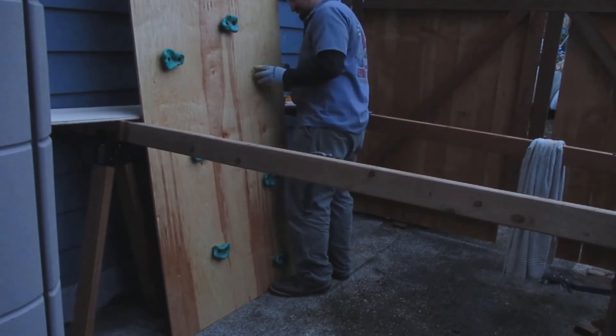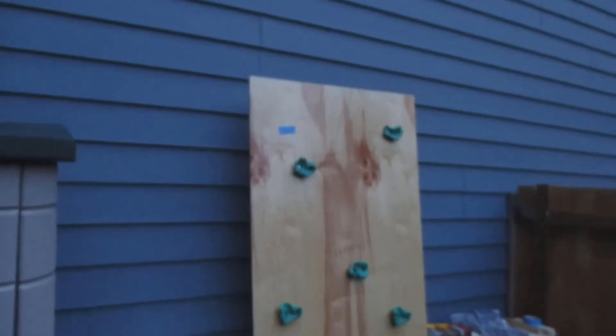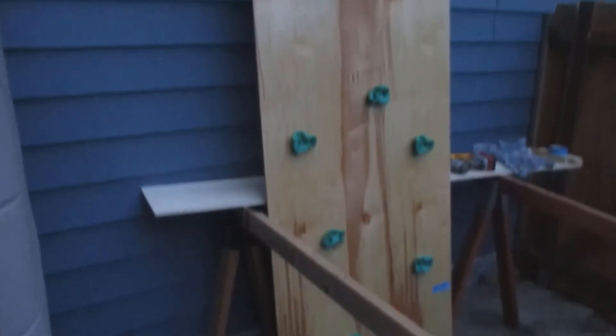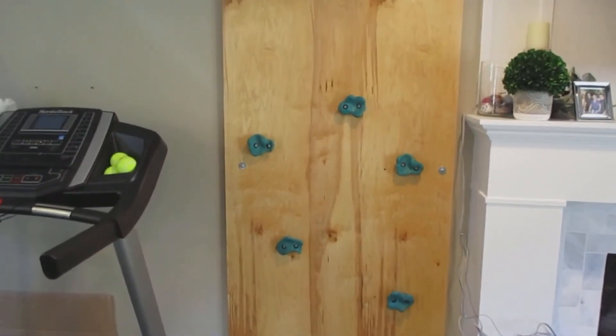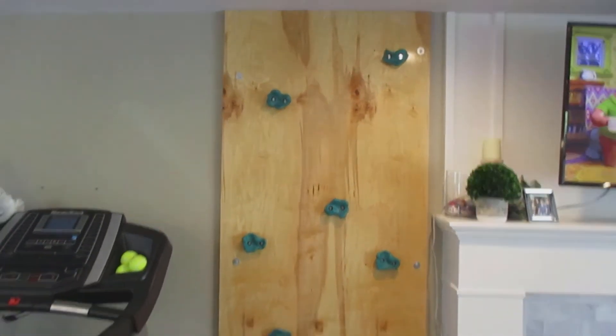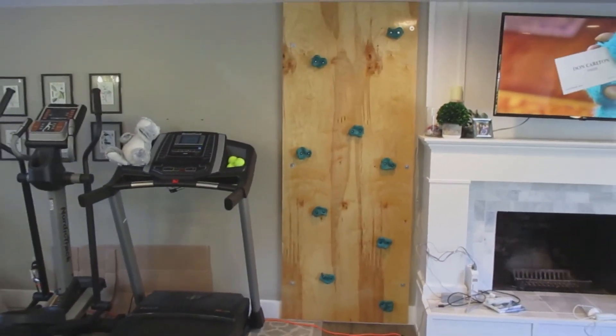So there you go. I'm going to be showing you the finished product here in a second. Thanks so much for watching today and I hope this helped you with your climbing wall. Don't forget to subscribe and like the video, and have a great day. I'll see you again.